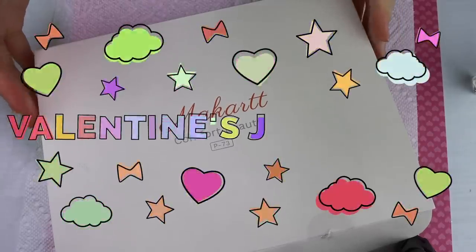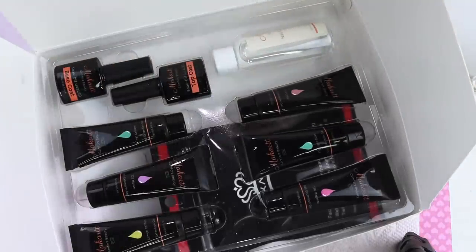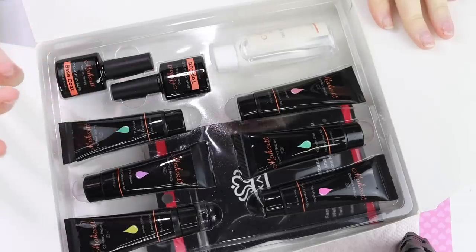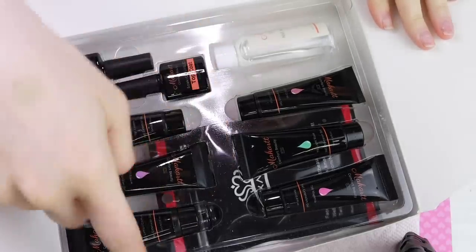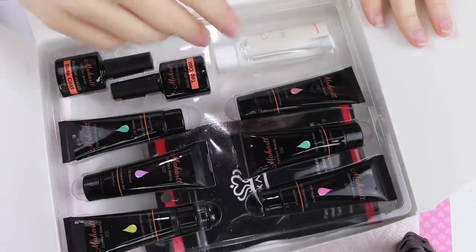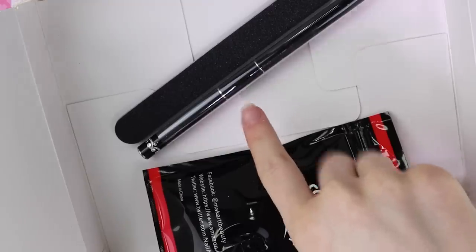Hey guys, so today I have this Makar jelly poly gel kit and this is what we're going to use today to create a Valentine's Day set of nails. I thought no better kit to do it with — it's in a jelly kit. It comes with all of the standard stuff: six poly gel colors, some dual forms, a brush, the top and base coat, the slip solution, and a file. Let's swatch each of these shades on the back of this little card.